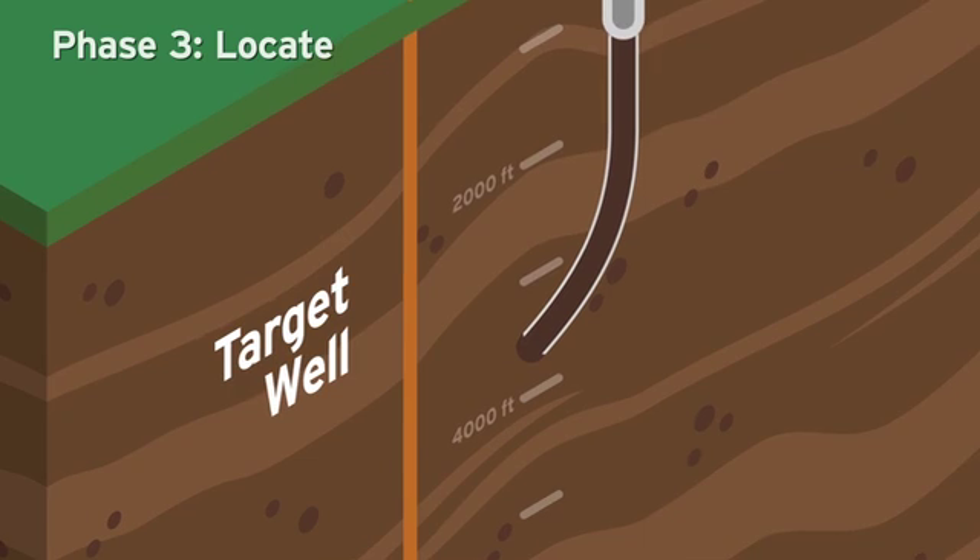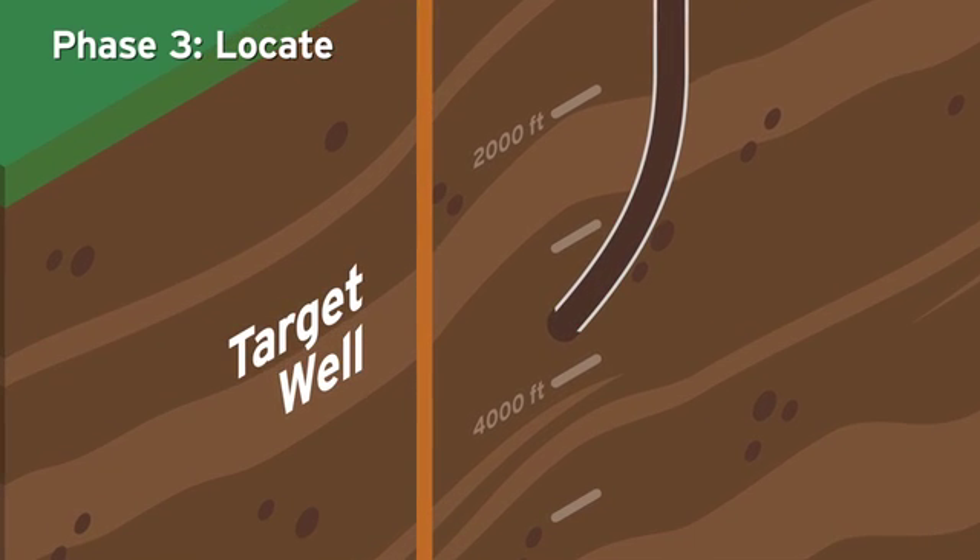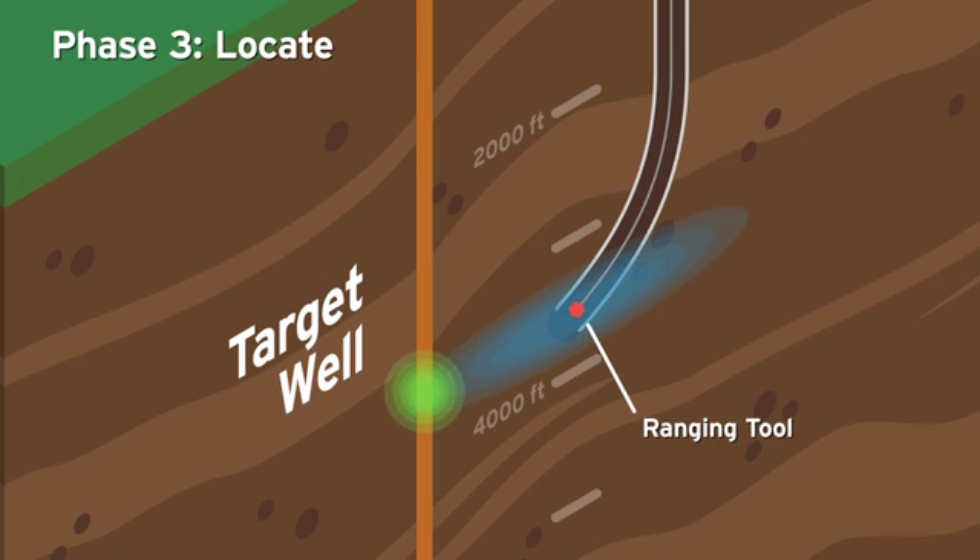Phase 3 – Locate. Utilizing an advanced ranging tool to track and identify the location of the target well, drilling technicians can now begin what is called proximity ranging runs. The ranging run process uses a specialized tool that generates an electromagnetic field to detect the location of the target well. Ranging specialists review data from the ranging tool to identify the well's location.